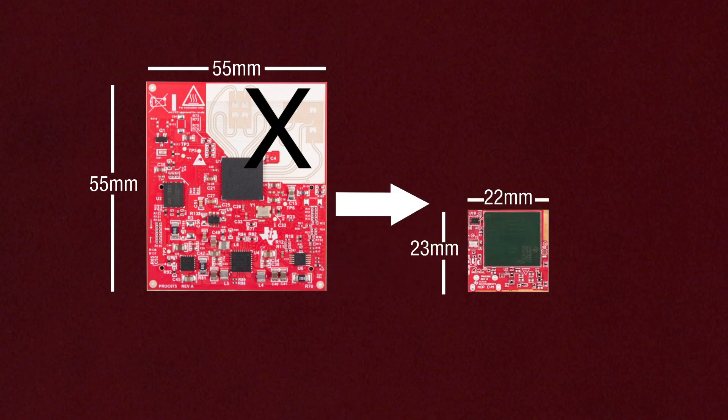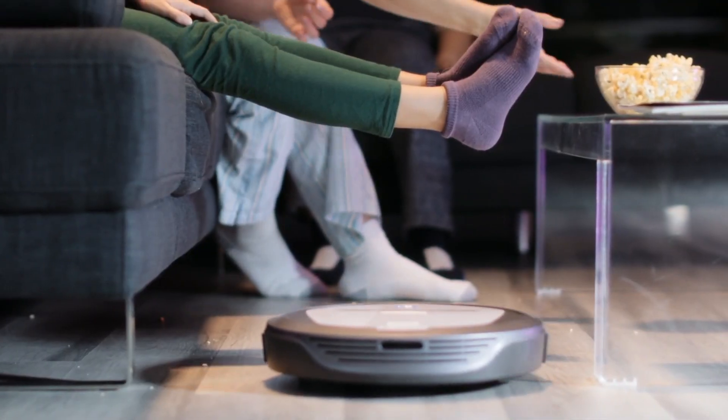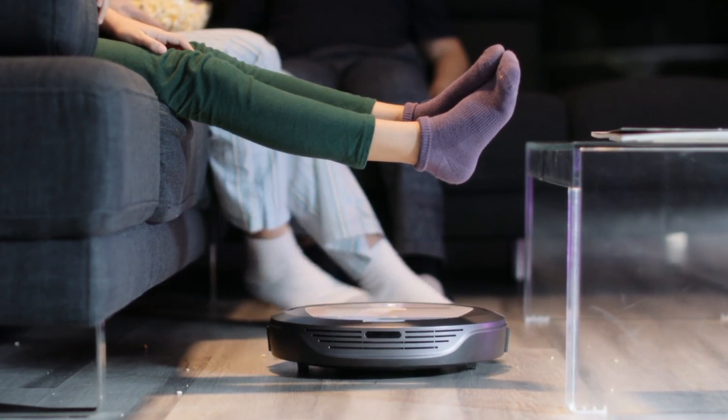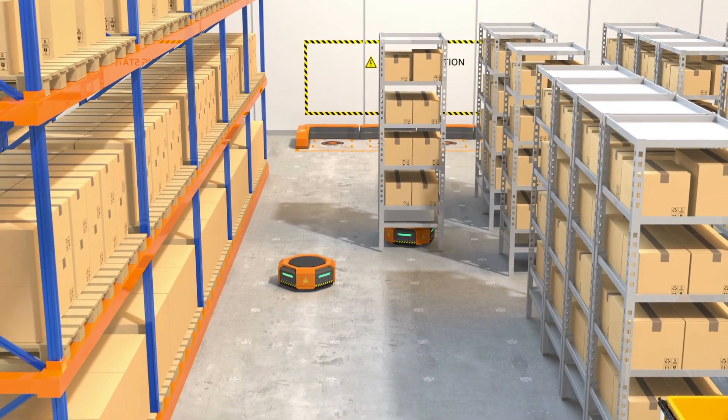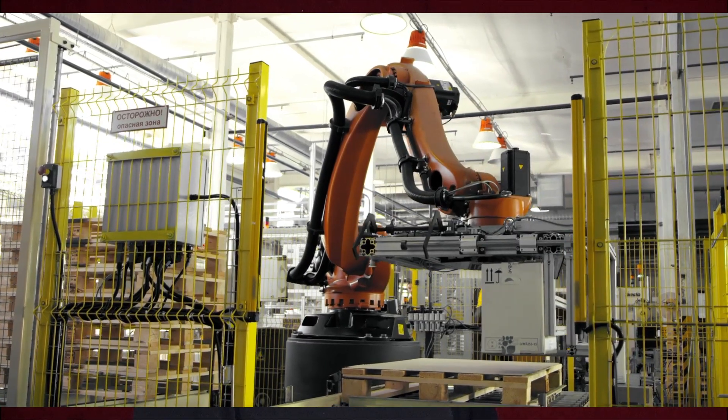The smaller form factor of the AoP sensors means they can fit into smaller enclosures, which is important for sleek, small autonomous robot designs such as autonomous guided vehicles, delivery robots, and smaller robotic arms in factories for sense-and-avoid applications.